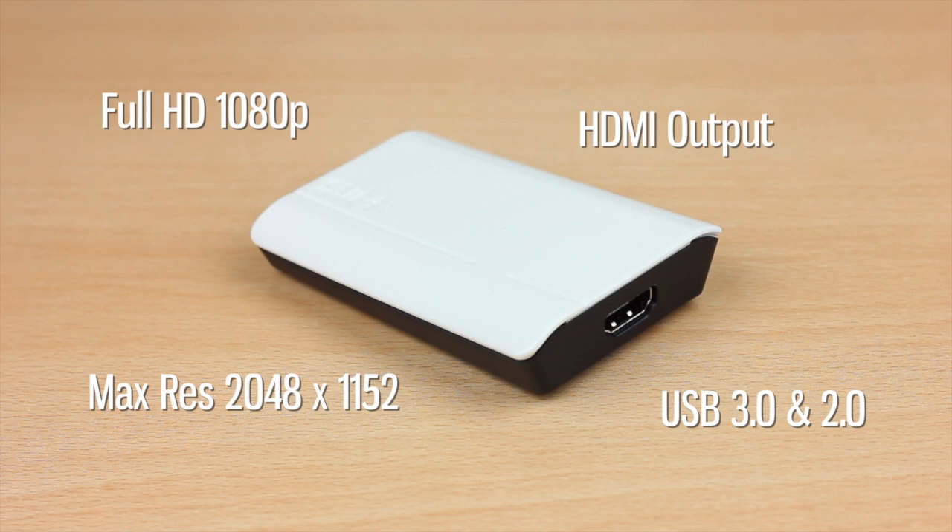This is USB 3 compatible and also backwards compatible with USB 2, so there's no issue if you don't have USB 3 on your computer. The supported operating systems are Windows XP, Windows Vista, and Windows 7.